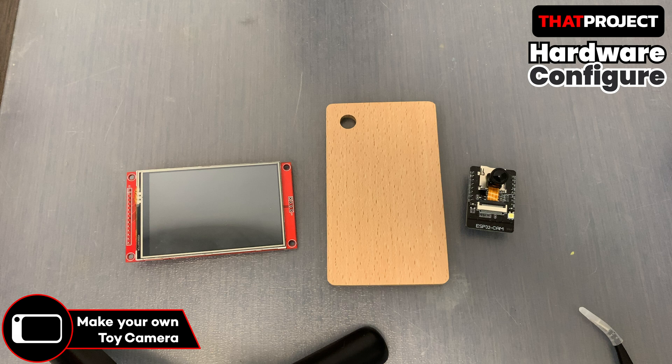Here are today's targets: a 3.5 inch TFT LCD, ESP32 cam, and hardboard. I got this hardware from my baby's toy — actually, it's a toy cutting board. You can use anything available nearby.